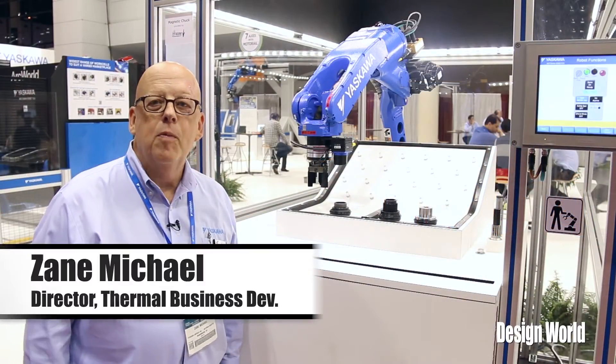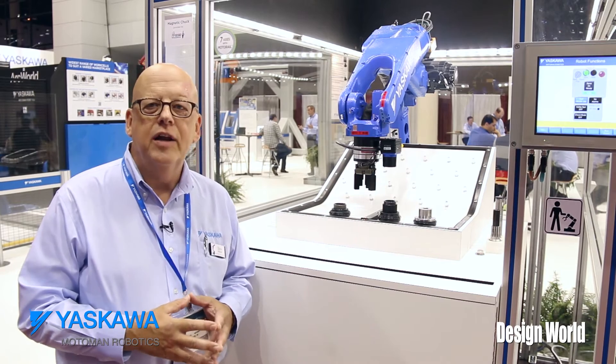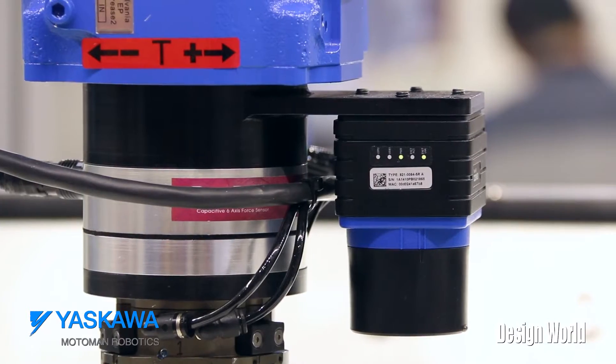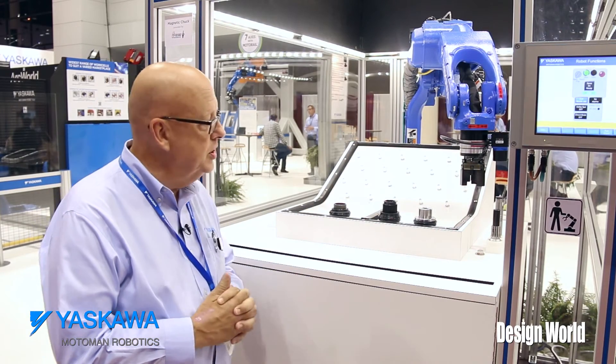Hi, I'm Zane Michael here at the Motoman Robotics booth at IMTS 2014. Behind me, we're introducing the exciting new product called Motofit. Also on this robot is the Yaskawa Motosight 2D Vision System.